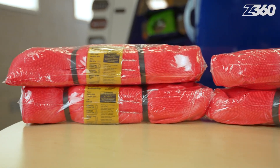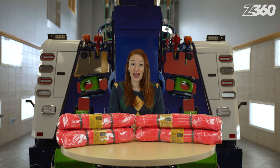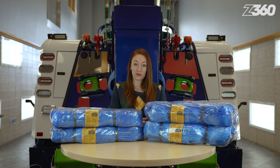Two 8-foot and two 12-foot red round slings with a working load limit of 13,200 pounds, and two 10-foot and two 16-foot blue round slings with a working load limit of 21,200 pounds.